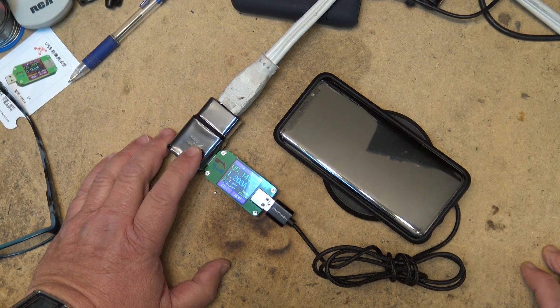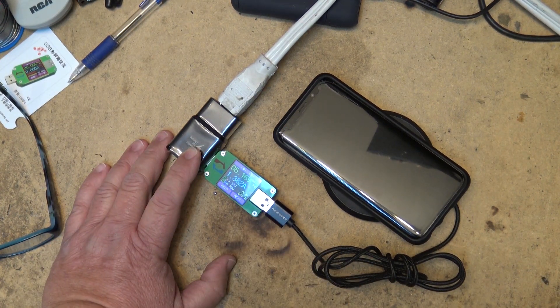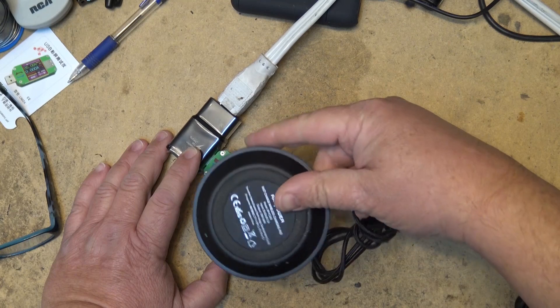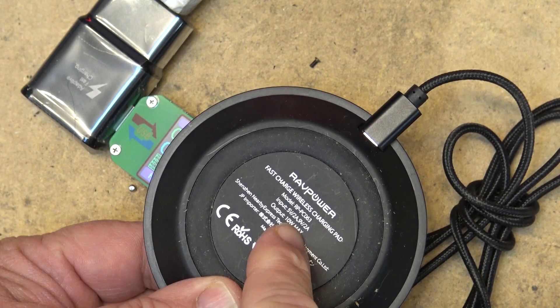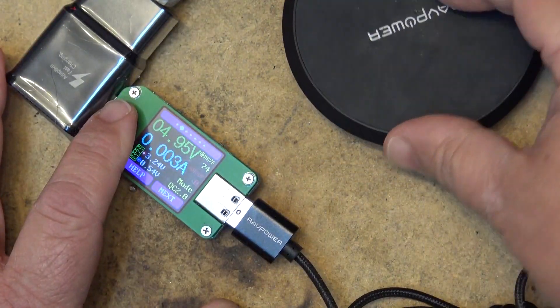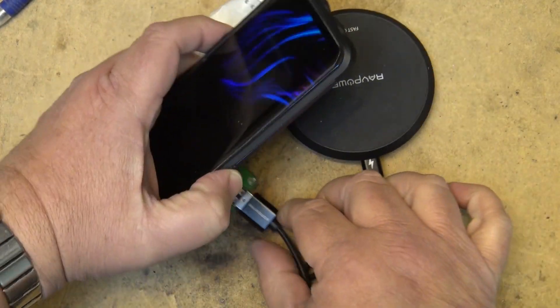As you can see, it's kicking up to about 1.5 amps, charging at 1.38 amps but still only running at 5 volts, at least with the cable that came with this charger. The device's label says it accepts 9 volts: input 5V 2A or 9V 2A, output 10 watts maximum. But as we can clearly see, the meter doesn't lie — it's charging at 5 volts.